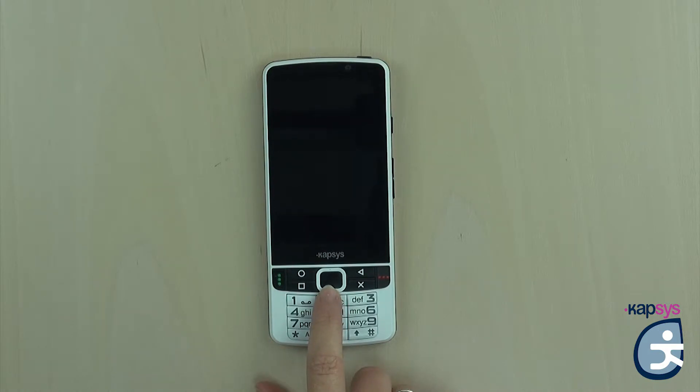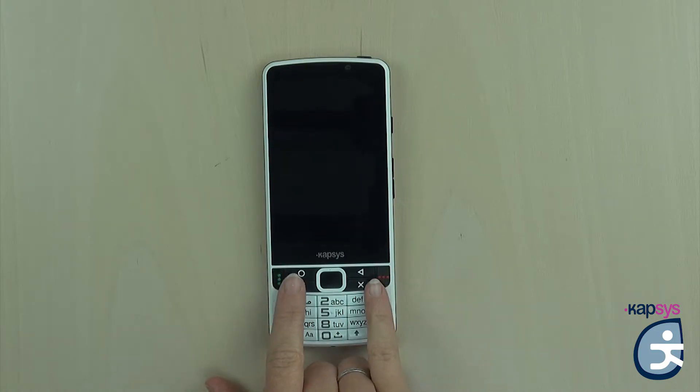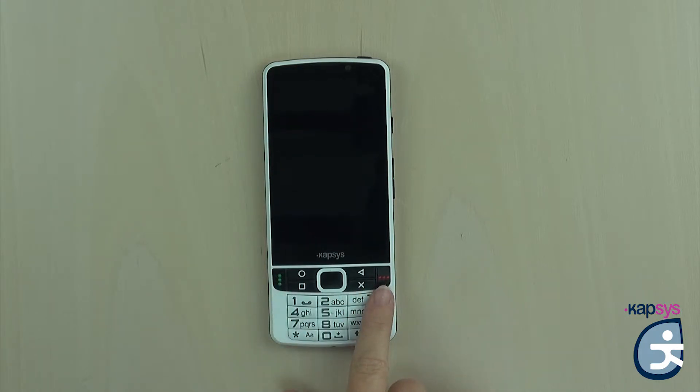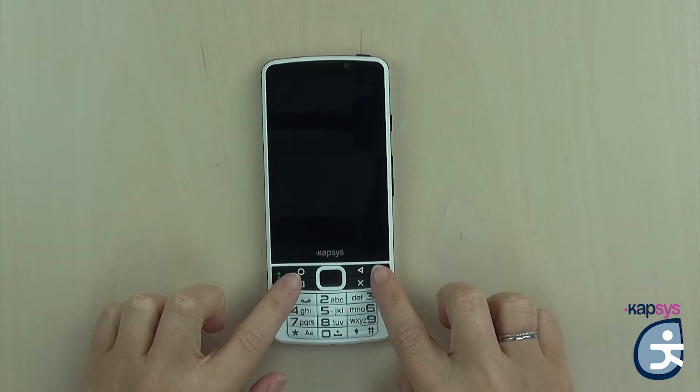At the left and right sides of the navigation pad, you have dedicated keys to pick up and hang up calls. The pick-up key is located at the far left and has three small green vertical embossed dots. The hang-up or release key is at the far right and has three small red horizontal embossed dots. Both keys are very easy to identify with your fingers.